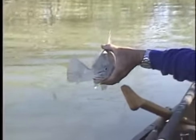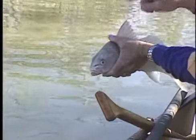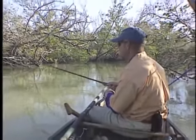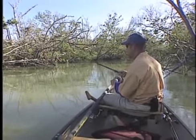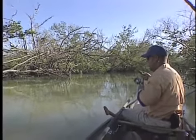Boom, there he is — the black drum. Cool high dorsal fin, looks like a snook's dorsal fin. Boom, there he is.